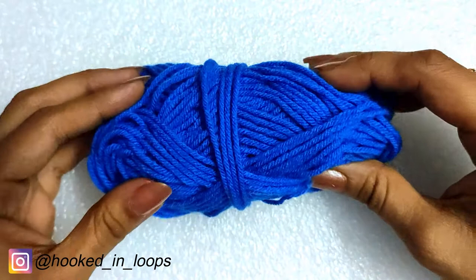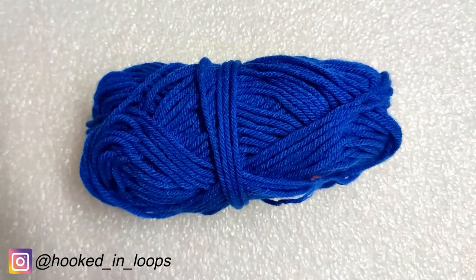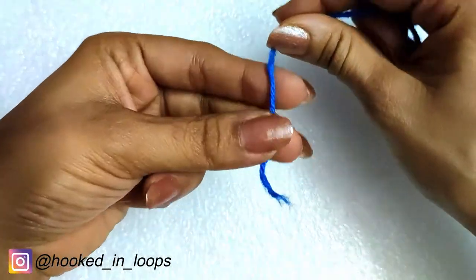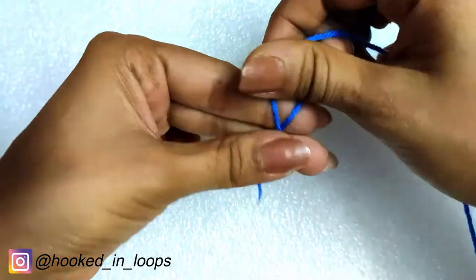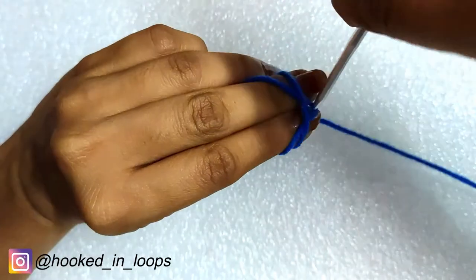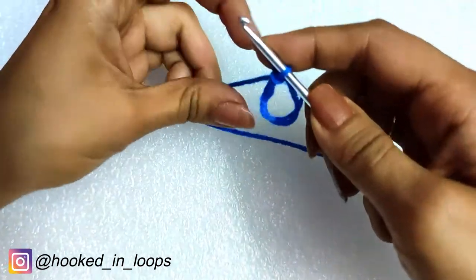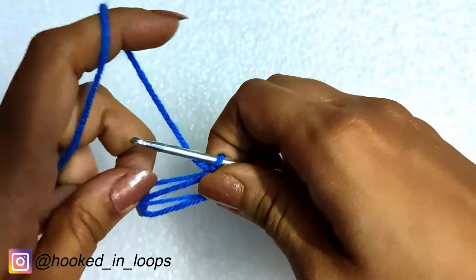Let's begin. We will take a four-ply acrylic yarn and a crochet hook of size 3 millimeter. We will take the yarn and make a magic circle at first. You can get the tutorial on my beginners crochet classes in my playlist, so check them out. The magic circle is ready.